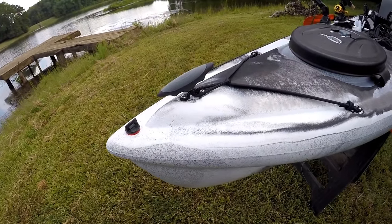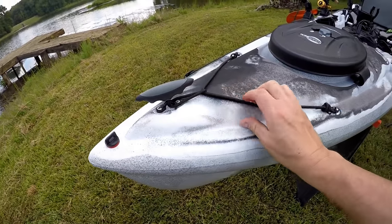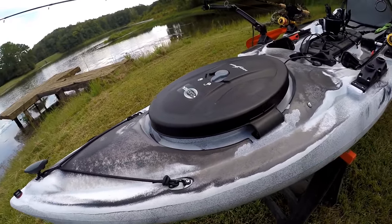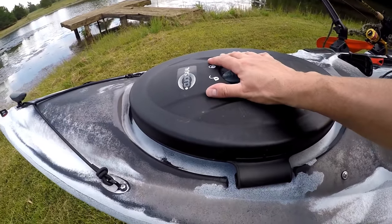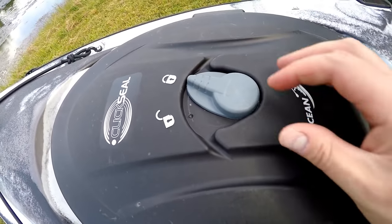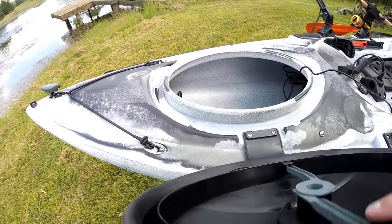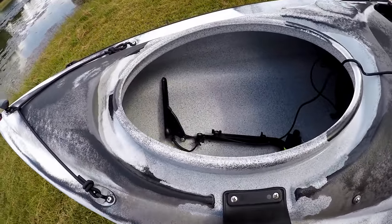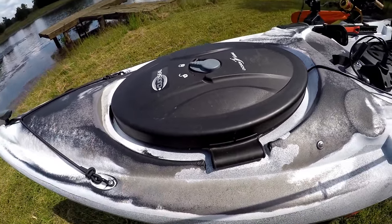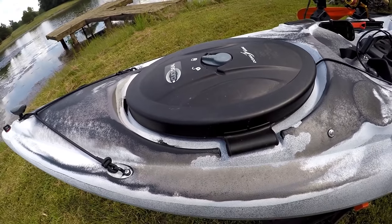Up front on the Ocean Kayak, you've got a drain plug right here and a nice handle. This is all factory rigging — I didn't do anything to it. You've got your click seal hatch, which has a very nice locking mechanism on it. You unlock it, pop it open, and that gives you access to the interior of your kayak. It has proven to be waterproof — I've fished in rain, gotten wet several times, and have not had a problem with it.